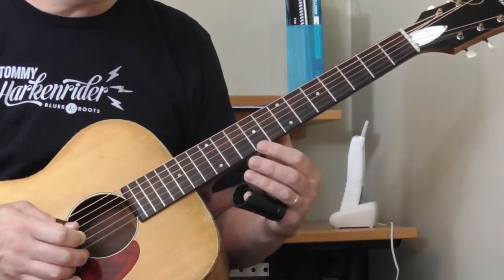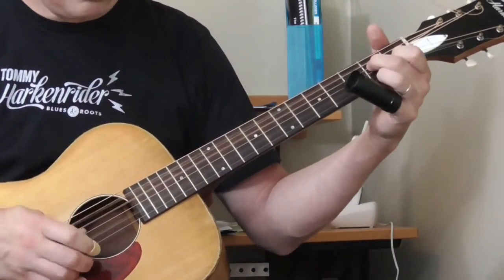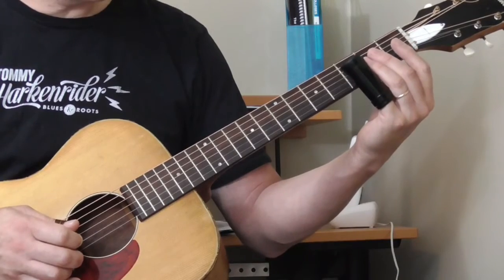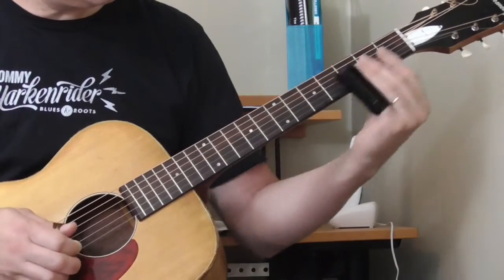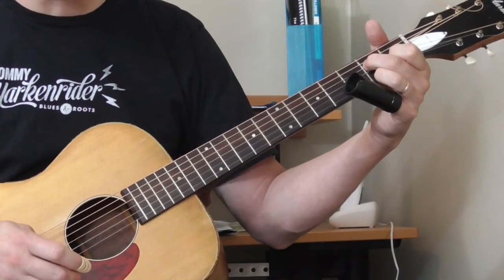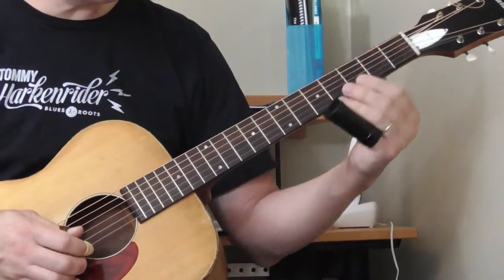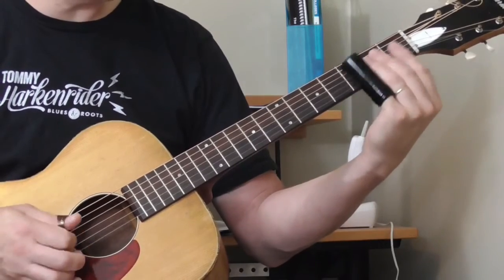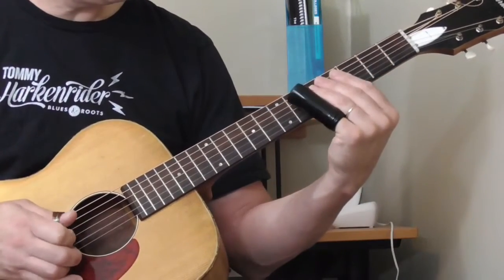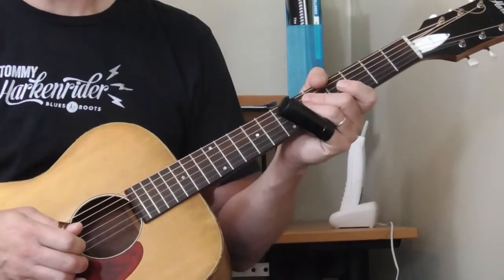We've done that lick before, and then the lick over the five chord — that's really cool. Let me get it back in context. He's doing the A seventh again with the walk-in bass, and then I hear this: it's two, three, and then hold it on the three, sliding from the fifth to the fourth on the second string open, and then sliding back to fifth and fourth.